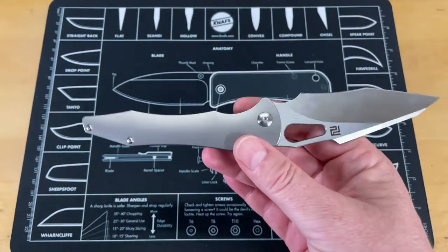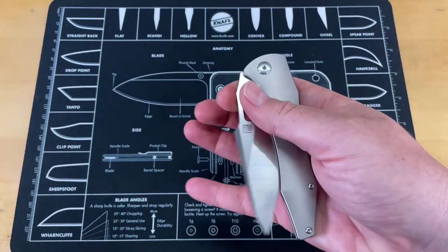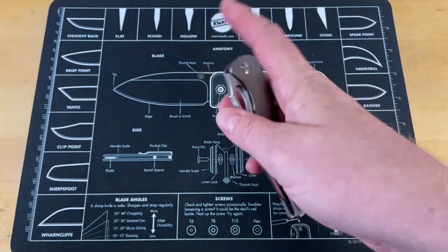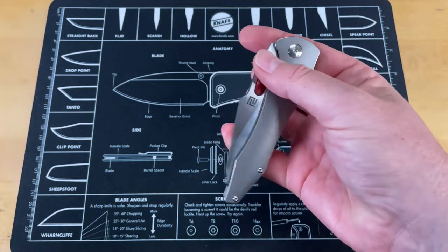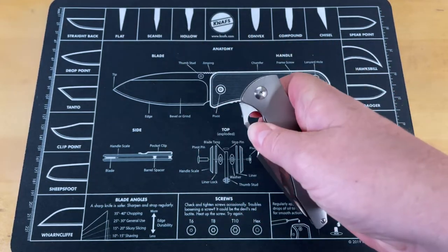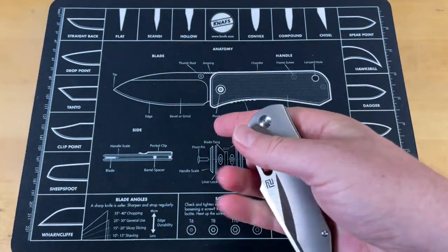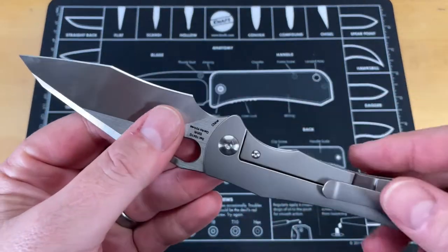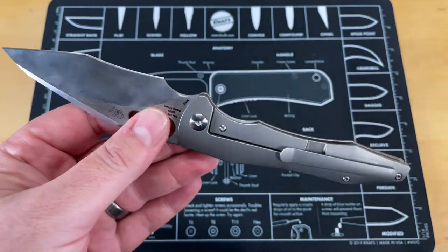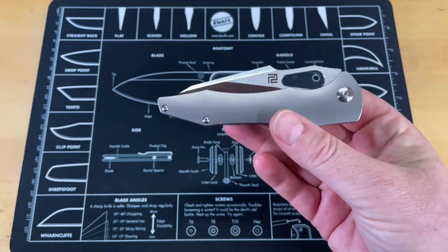This is one I was really interested in seeing — I was glad it finally came out. It doesn't have too many issues. It is aperture-only; there is no other deployment. It's not a back flipper and it doesn't have thumb studs — it is simply that aperture. You can slow roll it with your thumb like a spydie hole, or just get your finger in there and flick it open, which is my preferred method.